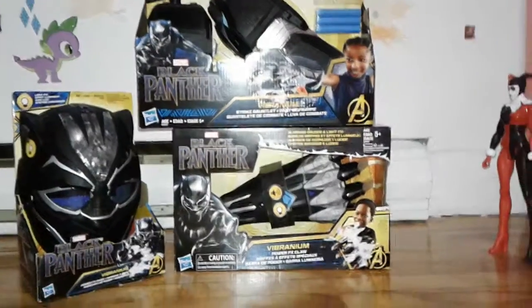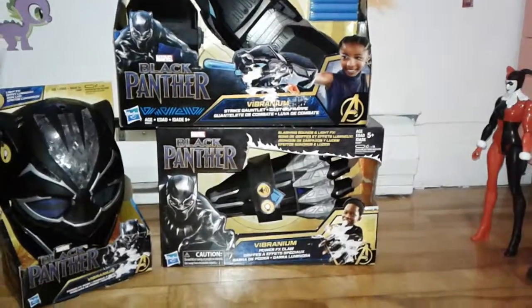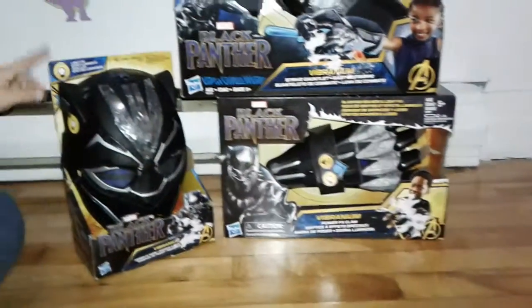Everyone, today we are going to be opening three Black Panther toys: the Nerf gun, the claw, and the mask.